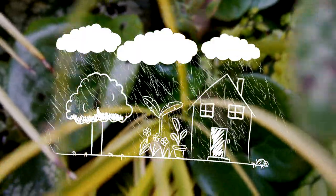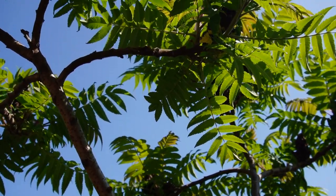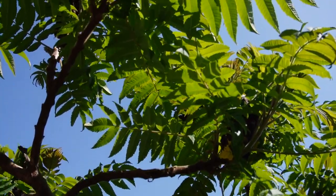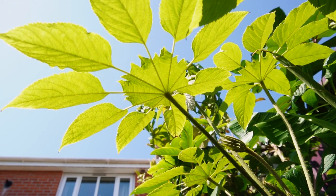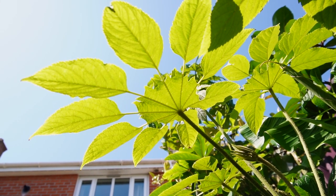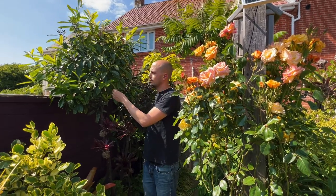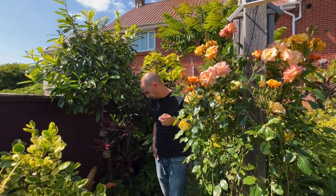A rain shadow is an area that is blocked from actually receiving any rainfall — the rain just can't reach the ground. Typically this occurs underneath the canopy of trees, which act just like an umbrella, and for most of us one side of our house away from the prevailing wind direction will also be in a rain shadow. By enriching the soil in dry shady areas we really help the plants capitalize on any water that does land there.